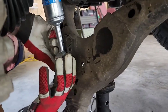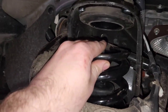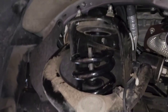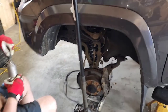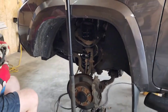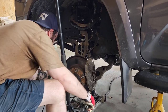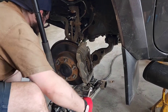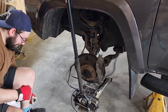I think we can just tighten that now — that's what we did on the other side. We still need to pivot it a little bit. It'll still articulate once that's tight because it's got that rubber bushing. I believe it was a 19mm. So that'll get torqued.